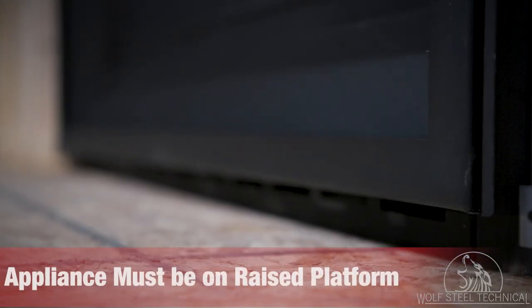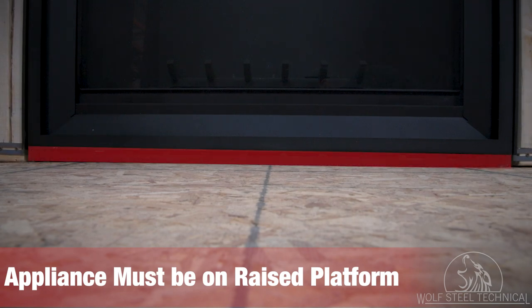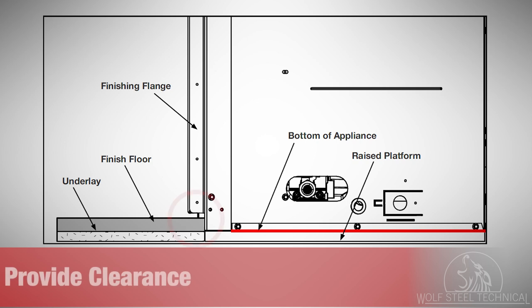During rough framing, the appliance must be placed on a raised platform to accommodate for the thickness of the finished flooring. If not planned for, the flooring will interfere with the installation of the safety barrier and/or any decorative front. It is not necessary to install a hearth extension with the Altitude A Series fireplace.